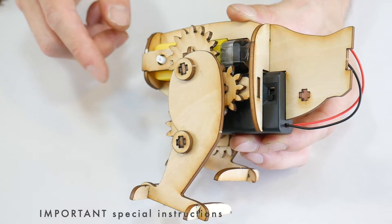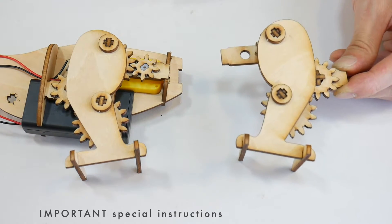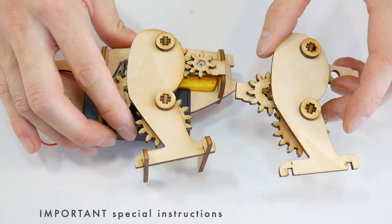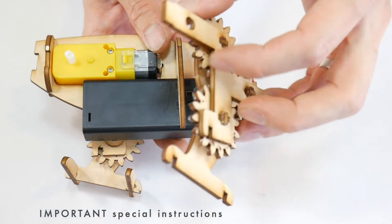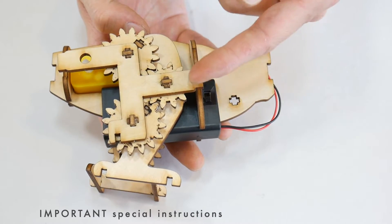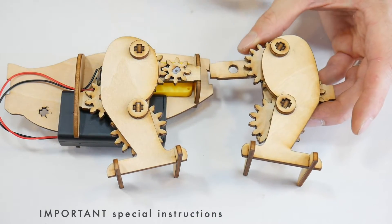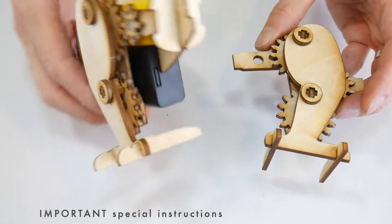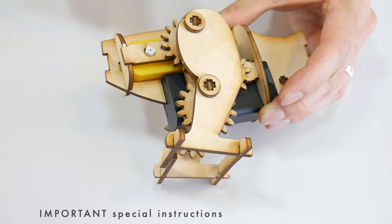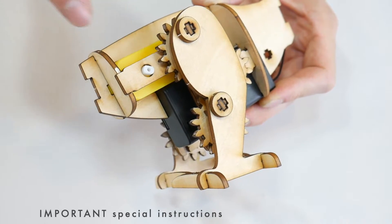Before repeating on the other side, there are two really important things to know. Make sure that the second set of legs is a mirror of the first one — don't copy it so the knees are pointing in the same direction. If you create a copy where the knees point the same way, when you go to attach it onto the robot you'll need to turn it around for the hole to line up with the motor, and then the leg will be on the wrong side of the gear assembly. Instead, when creating the second leg, make sure it's a mirror image of the first one with the knees pointing in opposite directions from the motor hole.